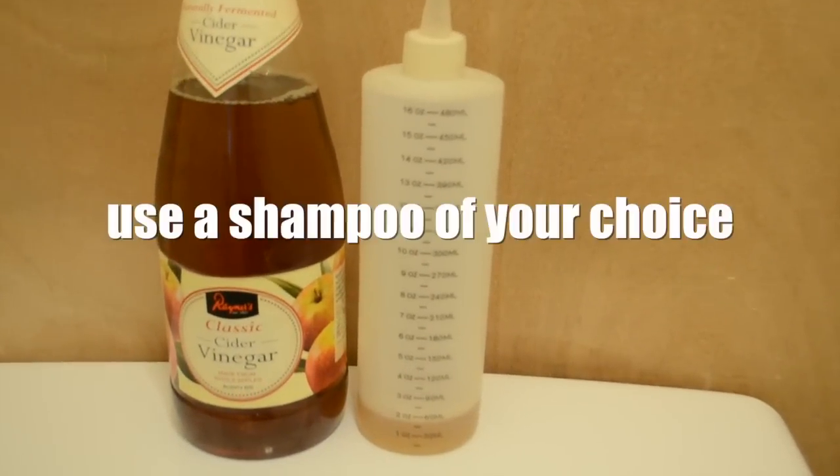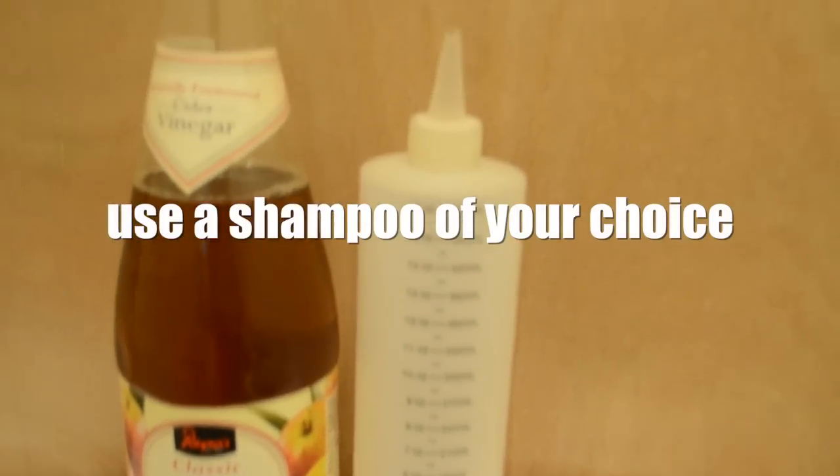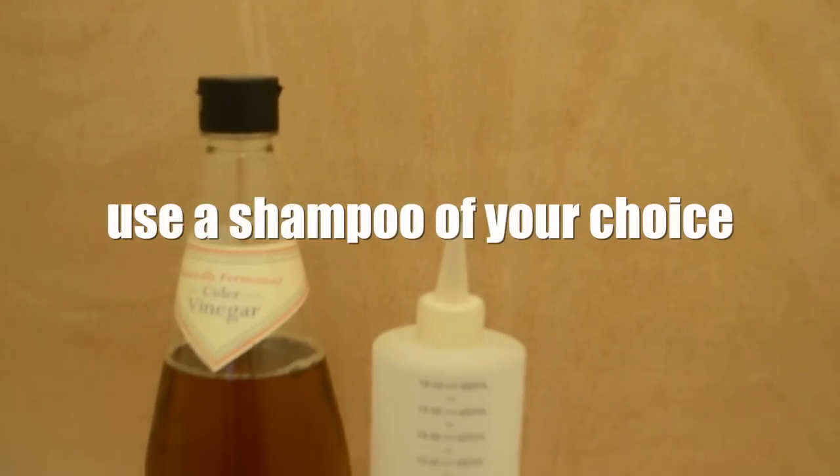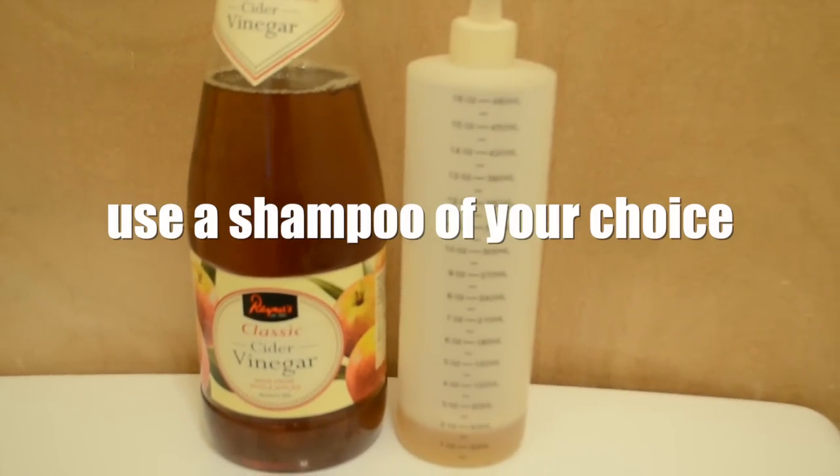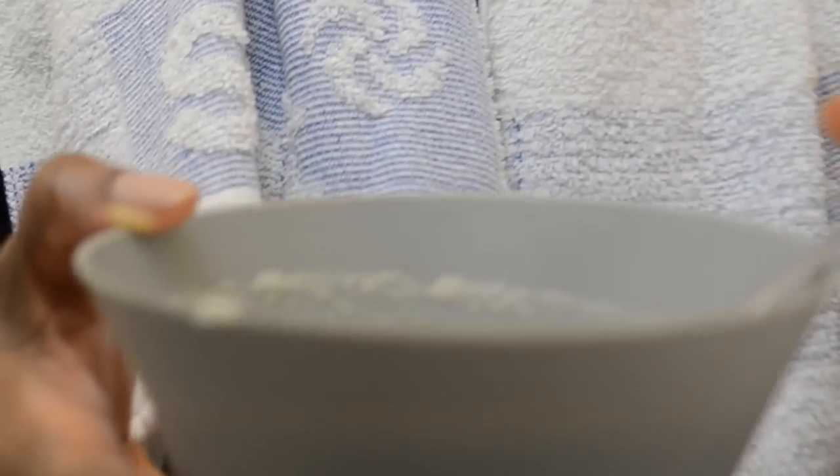At this point I did use apple cider vinegar, which I do not recommend. I highly recommend that after you've protective styled your hair for a while, you should use a shampoo — go ahead — because you will have build-up and you will have dirt that you need to remove. I was quite adamant that I wanted to try it with just extremely hot water and apple cider vinegar. This didn't cut it because my hair had been hidden away for about four weeks, so I had to rinse and rinse and rinse.